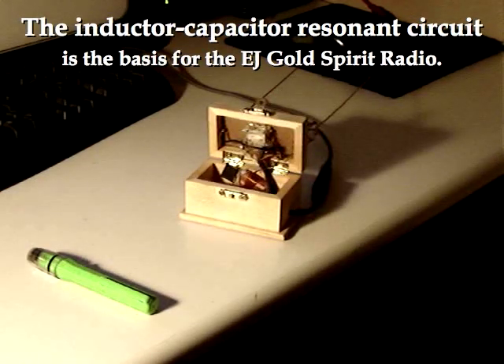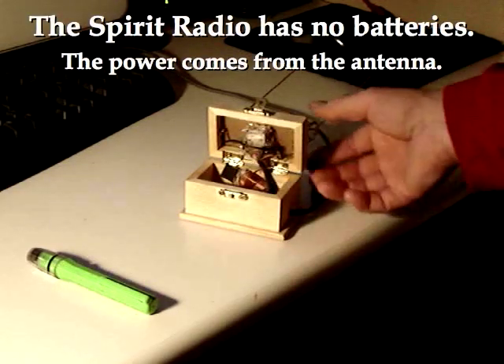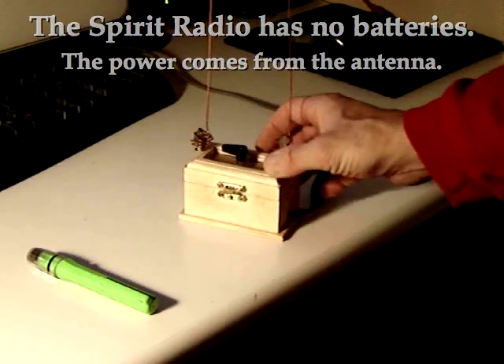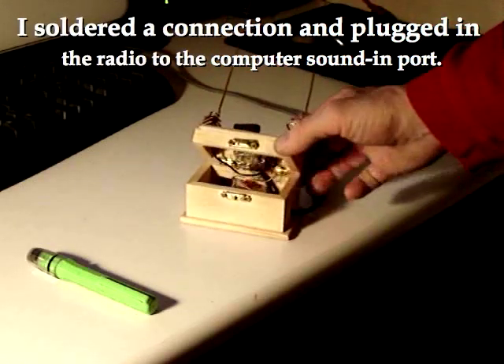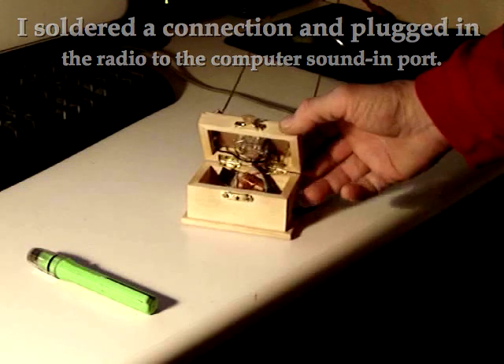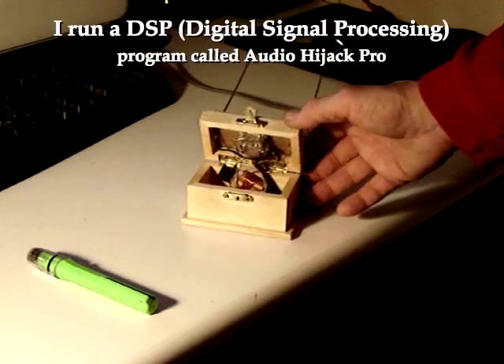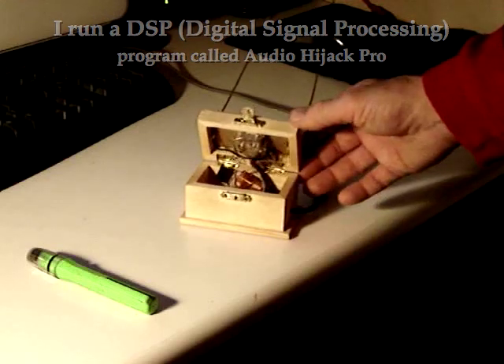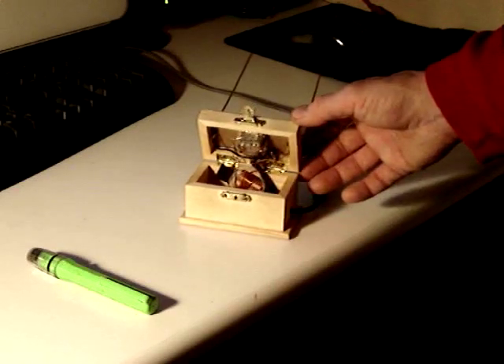In this video I'd like to show how the Beta Blocker Spirit Radio is actually light sensitive. This is the Beta Blocker Spirit Radio. It has a couple of antennas and a very simple crystal radio type circuit inside with a diode, a resistor, a couple of capacitors, and a small coil.